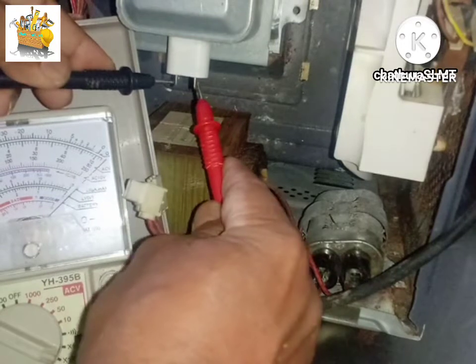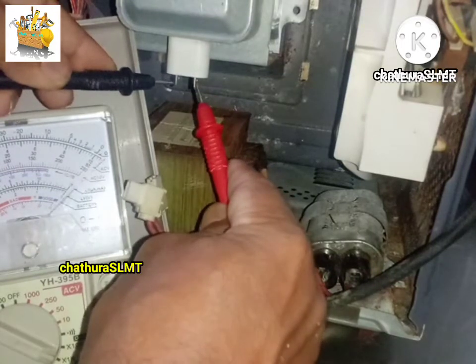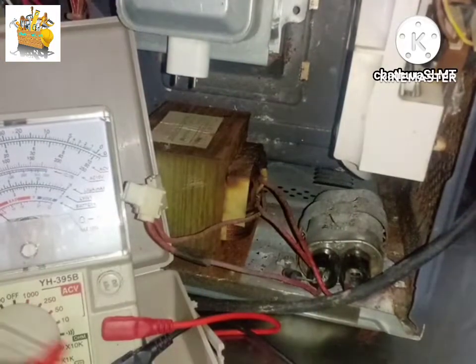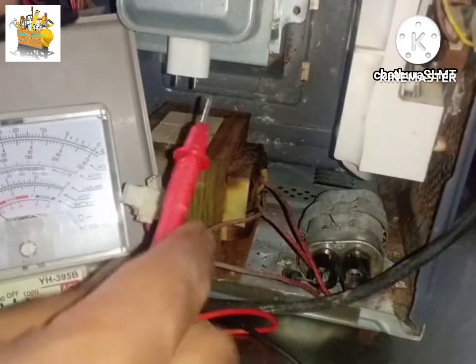So if we use the container as well and use the inside, we will see a little bit of the container. Now, if you want to use a short model, it can be written as a short model.